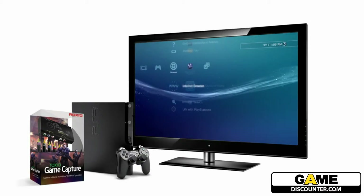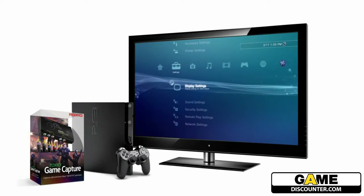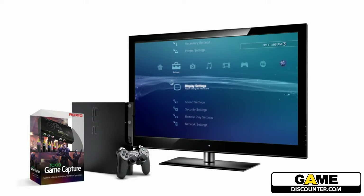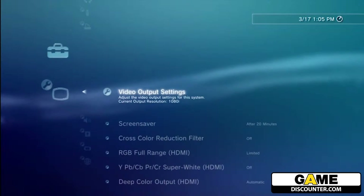If you were running your PS3 with an HDMI cable previously, you will need to adjust the display settings on your console to accept the new component AV cable that you are using to now connect to your game capture device. I'll run through those steps — it's quick and easy.